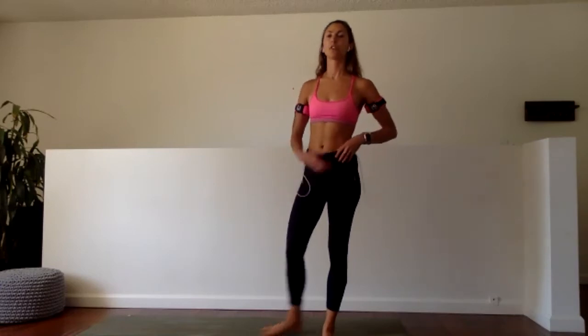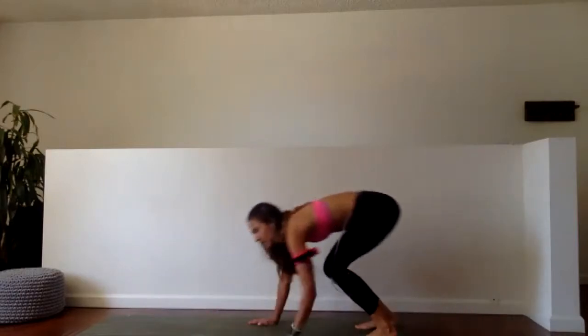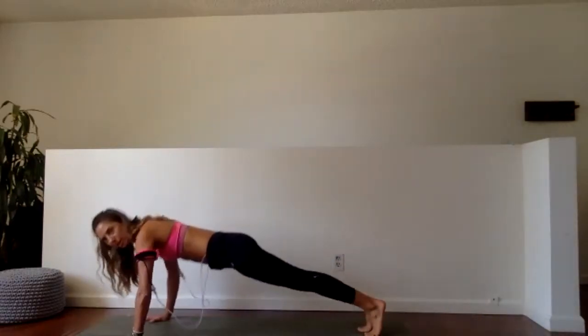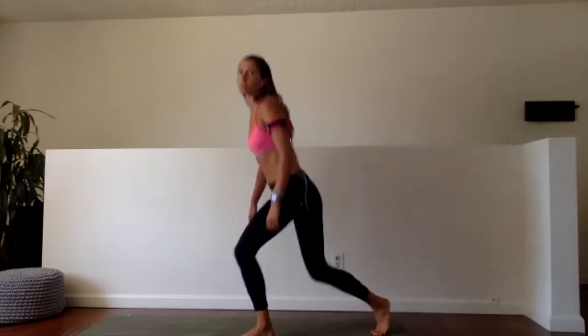Now we're ready to work into our mini circuit. It is 30 seconds of three exercises. I'll demonstrate all three of them and then we'll jump into doing the work. The first one — inchworms: crawl out, crawl in, and jump. 30 seconds of those. Second, 30 seconds of push-ups — down and up, always okay to do on your knees. Final 30 seconds, military plank: down, down, up, up. The breaks in between are 10 seconds, and we're going through it three times — really only about four and a half minutes of work.